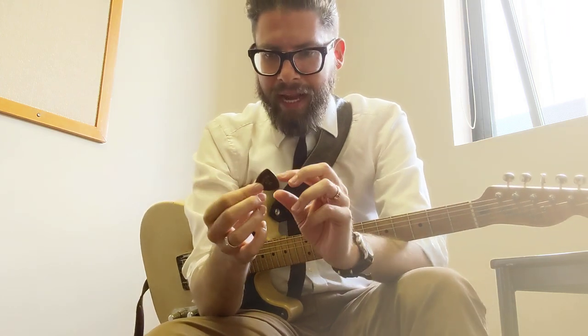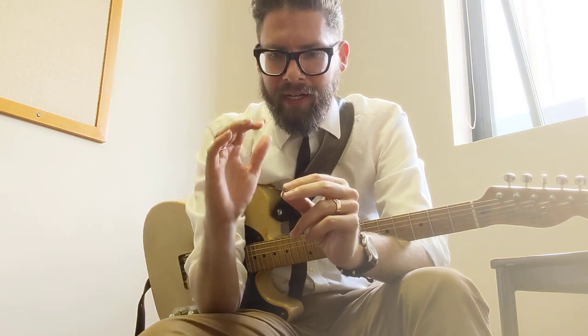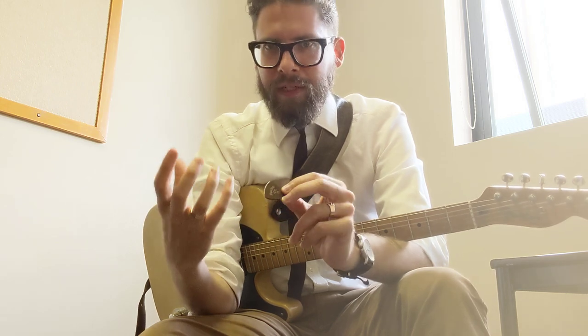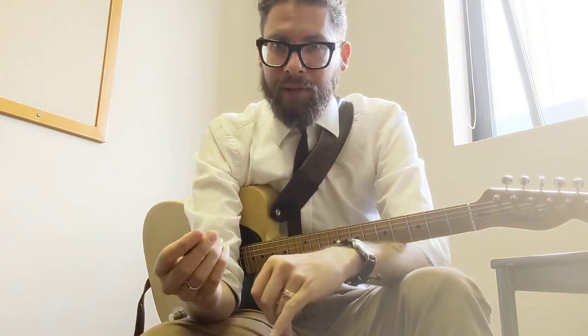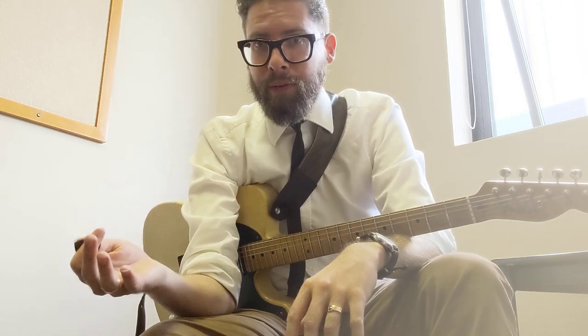One thing with these picks is they're hand beveled, so you let them know whether you're right-handed or left-handed and they bevel it accordingly. This particular type of material gets a really bright response from the strings, which is particularly good on acoustic instruments — which I think is why it's resonated so much in the bluegrass community.